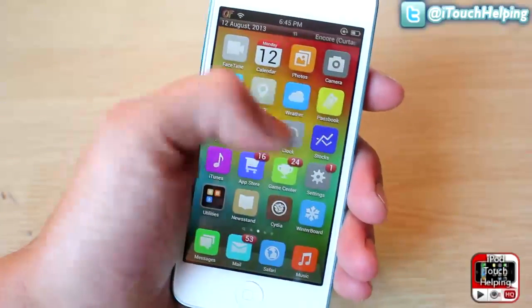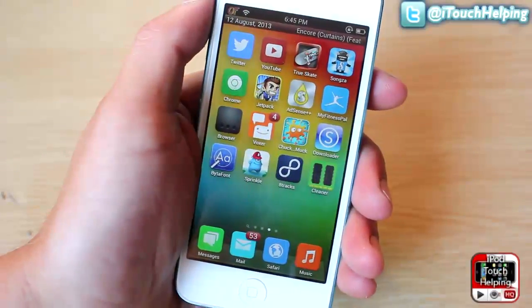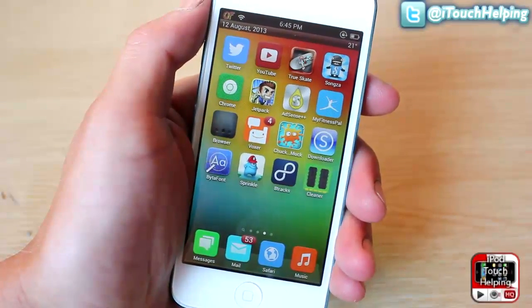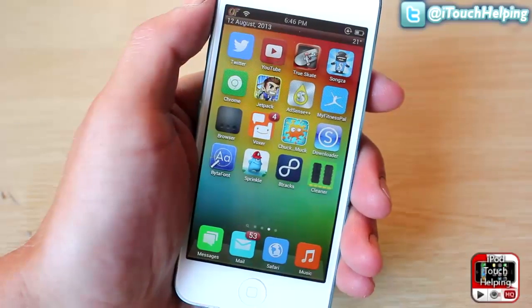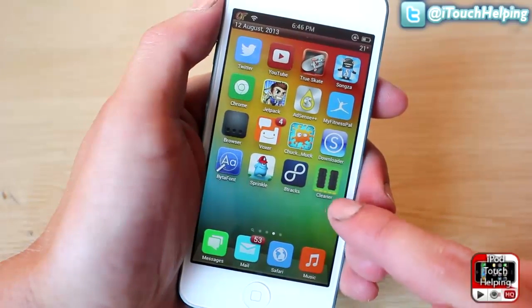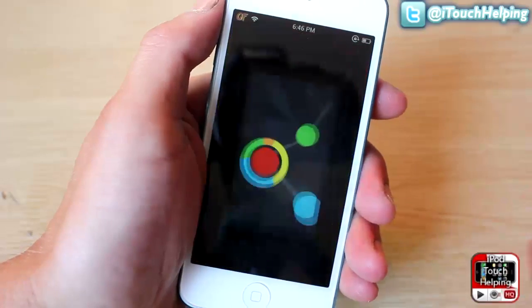Hey, what's up guys, iPod Touch Elving here, and in today's video I've got something pretty sweet to show you. It's basically to show you how to clean up your iDevice. It'll remove the memory that you don't need, and it's through the free Cydia application called Cleaner.